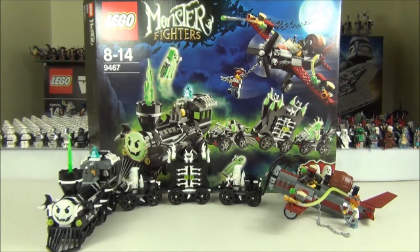This set comes with five minifigures. Three of those are the ghosts, and all these ghosts do glow in the dark, which is really really cool. It also comes with two Monster Fighters hunter figures — one is called Frank Rock and one is called Ann Lee. You can see those two figures in the airplane on the right.